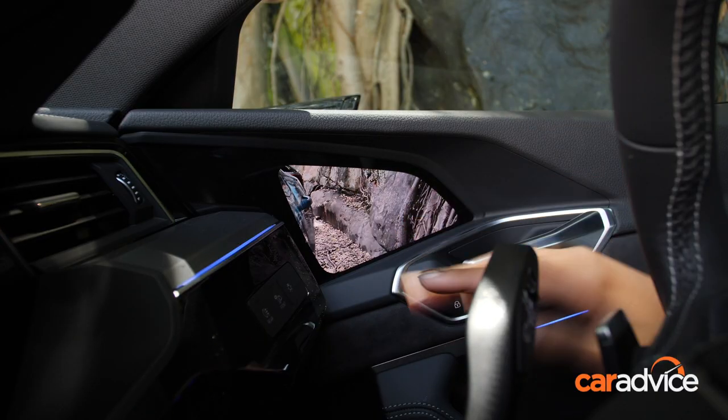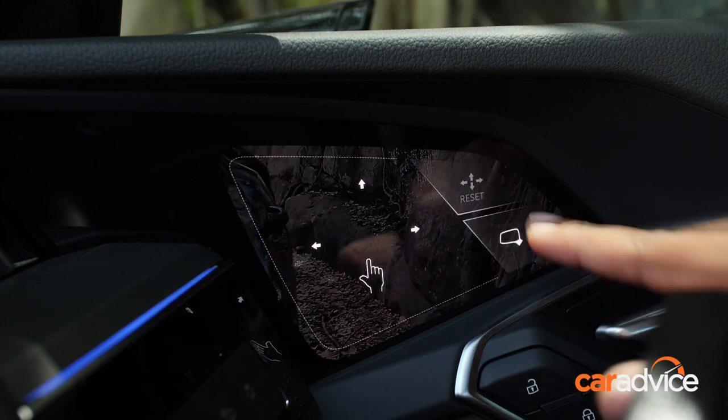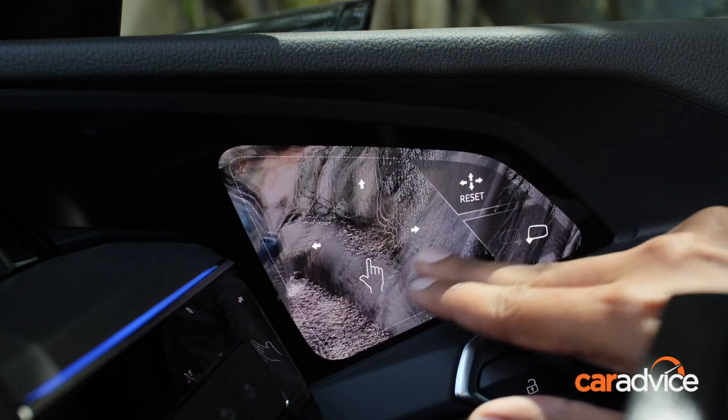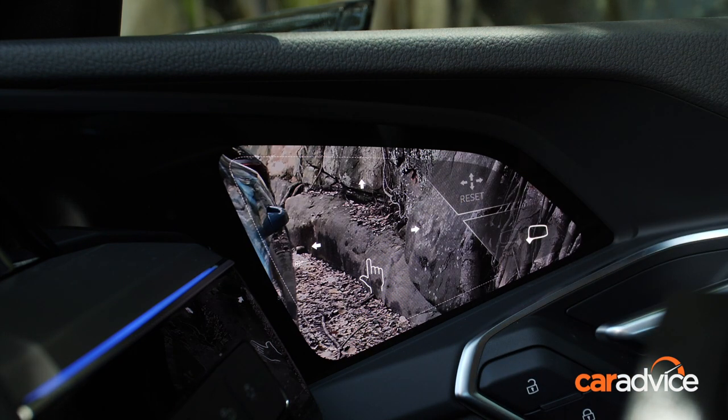To adjust the mirrors, you simply tap on the screen and you're given a few options. You can adjust the driver's side or the passenger side mirror, or move the image around to suit where you're currently sitting. This reset function leads me to believe that Audi expects you to adjust these mirrors quite frequently.